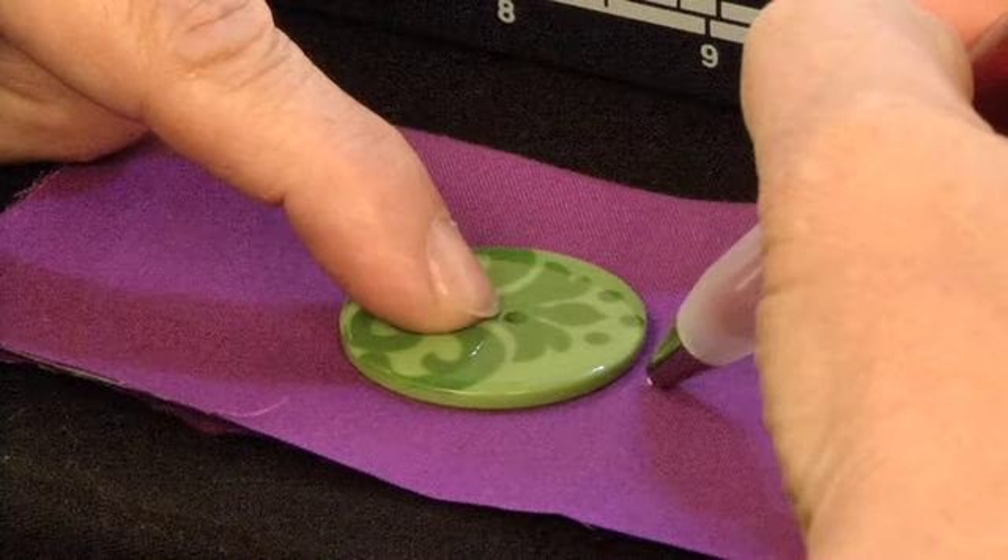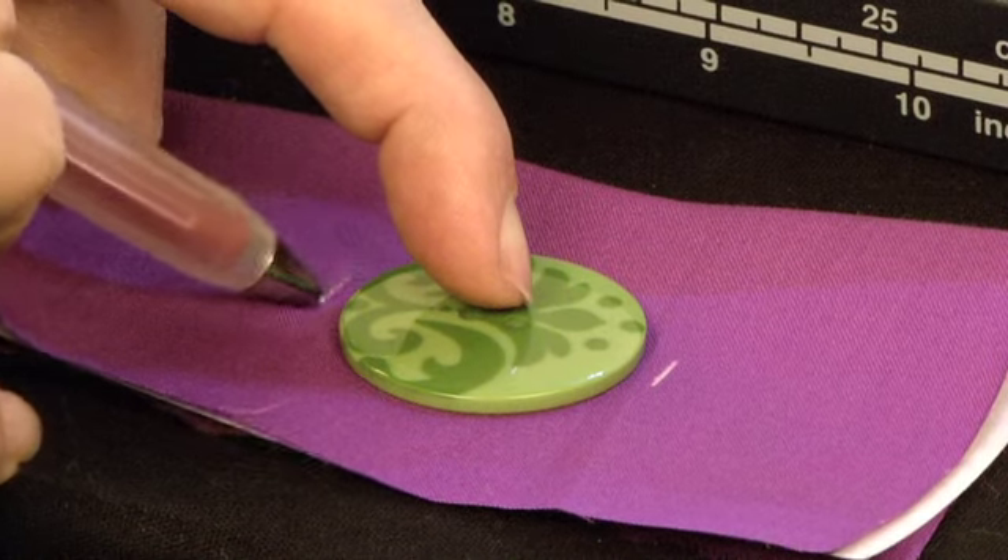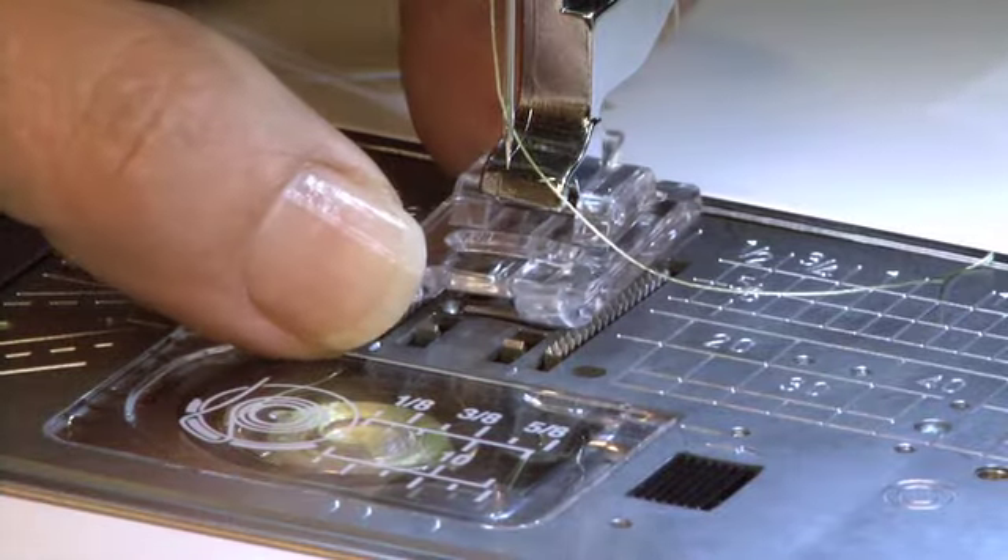Using a water-soluble marker, mark the size of your desired buttonhole on your fabric. Then attach the foot to your machine.